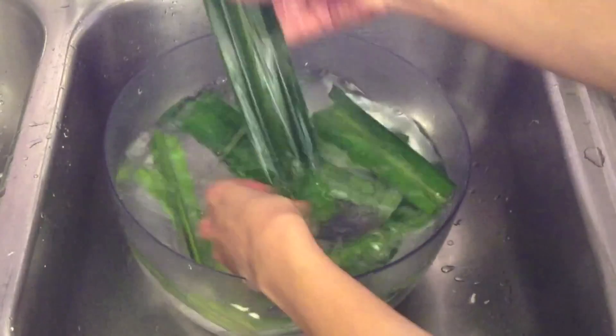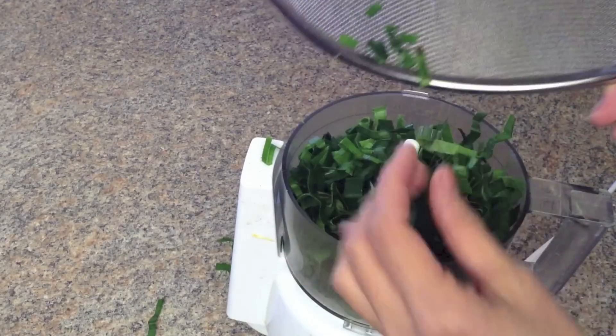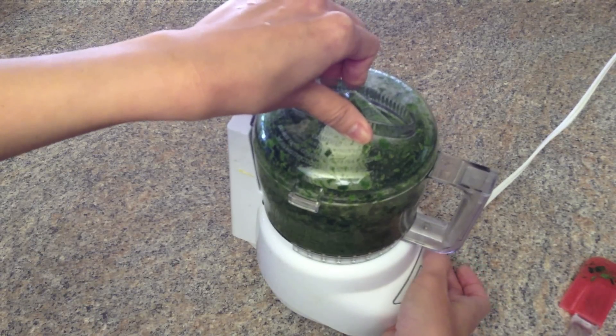To make the pandan leaf flavor, wash the pandan leaves well, chop them up, then put them in a food processor. Add one-third cup of boiling water and grind finely.